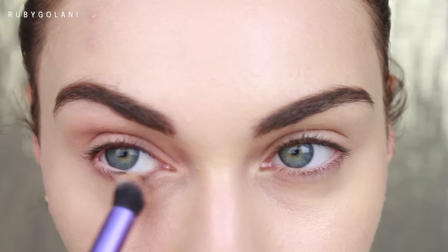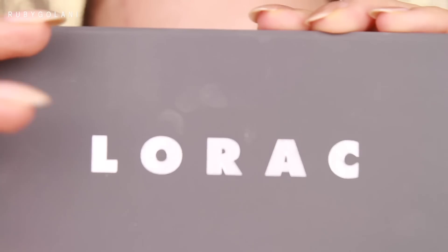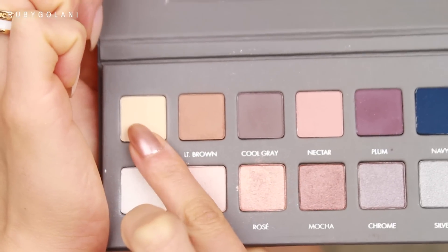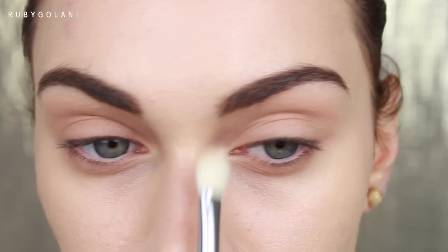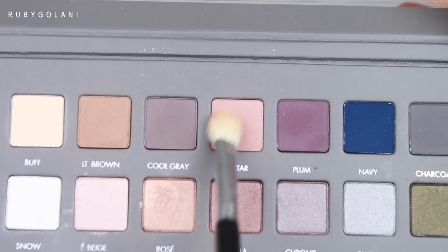If you're using a brush to apply the Paint Pot, make sure it's synthetic. As of lately I've been obsessed with the Lorac palette — the Pro 2 palette is absolutely perfect for this look. I'm taking the shade Buff and applying it as an all-over lid color. This is going to mattify our lids and take away the tackiness of our base.